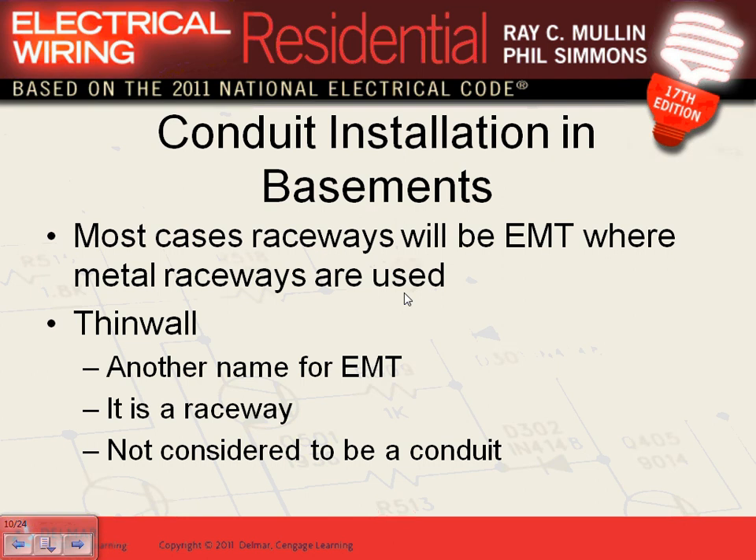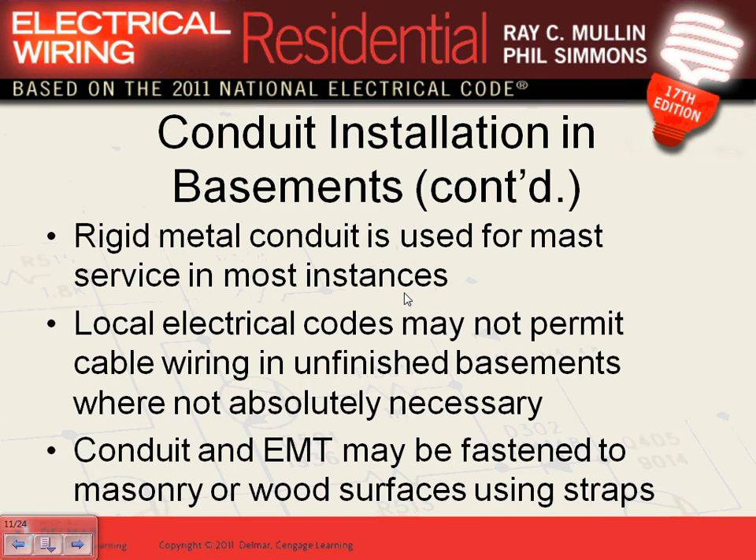EMT conduit — it's the cheapest, easiest conduit to install, easy to bend, and it's perfect for buildings. That's why it's the conduit of choice in residential when you need physical protection for the cable. It's considered a tubing because the shell is thin. Rigid metal conduit is only used for the mast as you come to the building to bring power in — that has to be rigid steel or intermediate metal conduit.